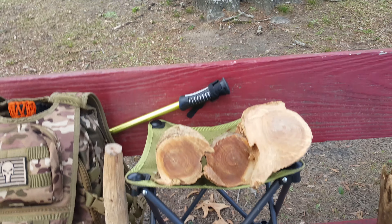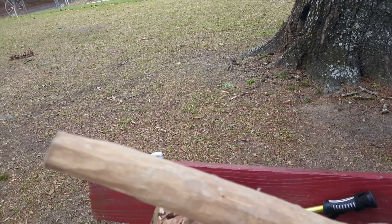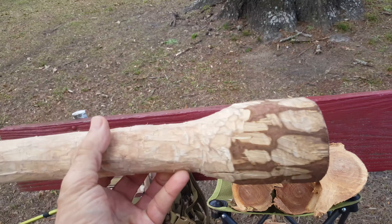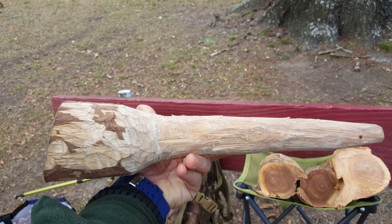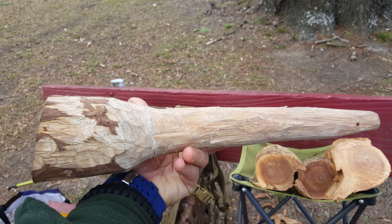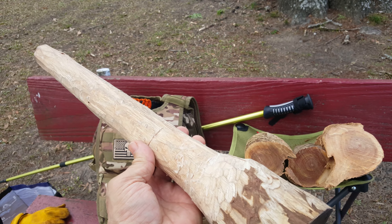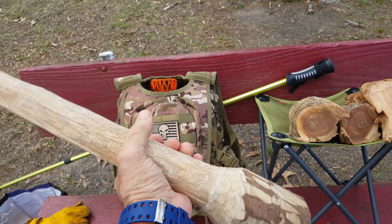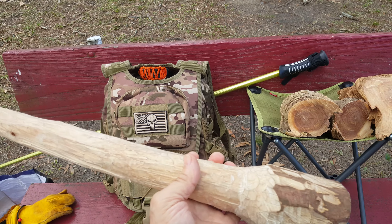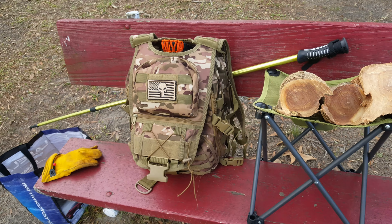I'd like to show you a maul — what they call a mallet, a wooden maul. This is for batoning, and this is what I'm going to use today when I process my fat wood. I have a video coming out that I recorded showing you step-by-step how to shave all this wood down. I'm letting this wood dry right now, and it's getting lighter as it dries. That is a beautiful mallet.